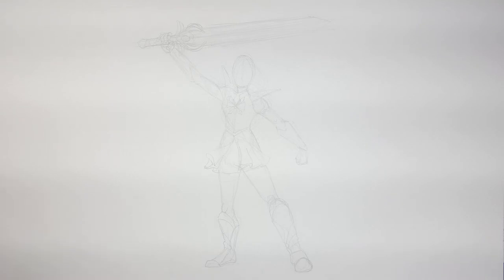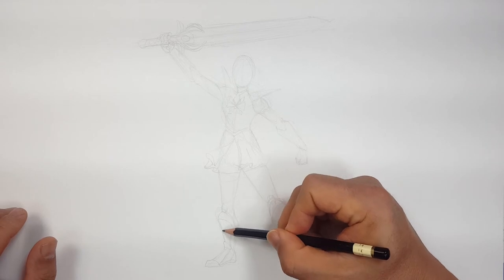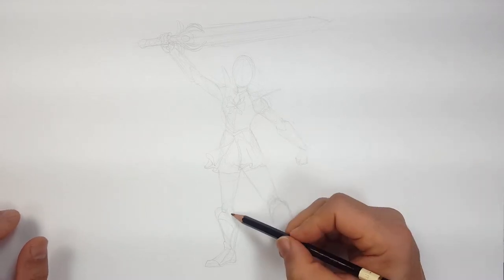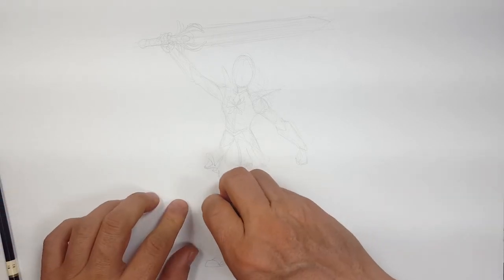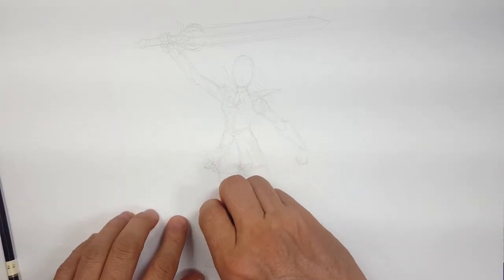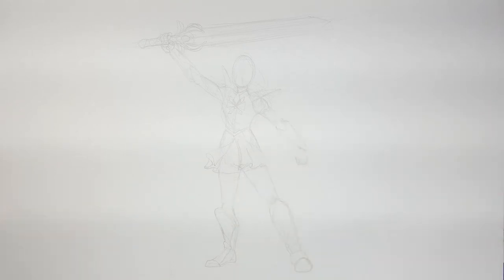I think that's good enough. I'm going to raise this one up just a little bit, just to match that other one over there, because it's kind of big. That's good for the boots.